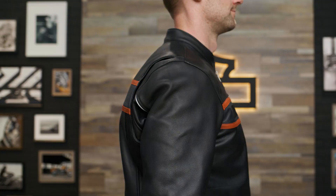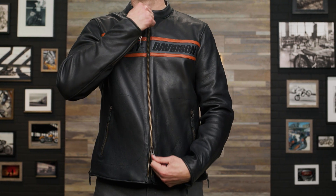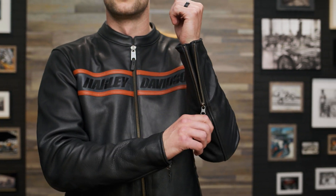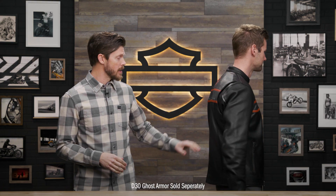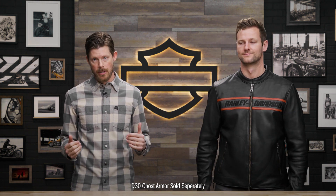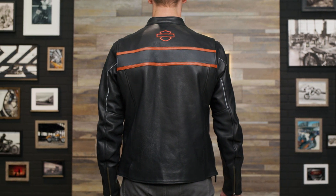Comfort-focused features are spread throughout the jacket's design. There's an action back, very comfortable for riding, a two-way zipper front, and pre-curved sleeves with zippered cuffs for a great fit. Underarm eyelet vents allow air to flow directly to the spots you need ventilation the most. The jacket has armor pockets at the back, shoulders, and elbows, so you can add in D3O Ghost Armor for ultimate shock absorption and breathability. There's also 3M Scotchlite reflective material on the sleeves for enhanced visibility.